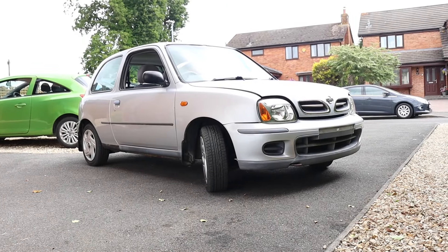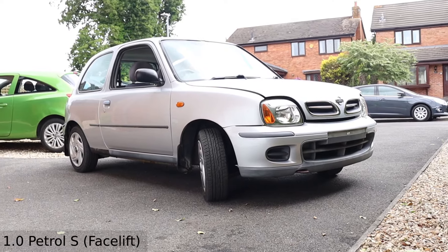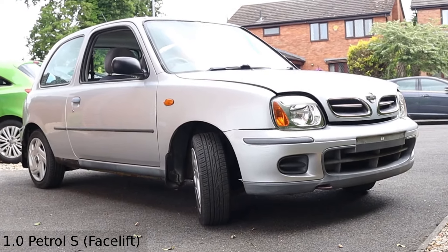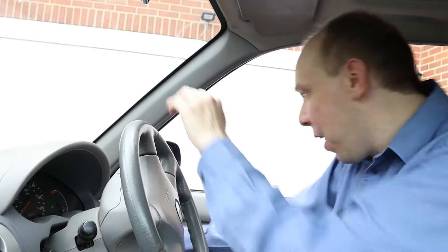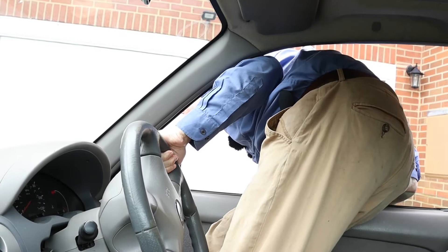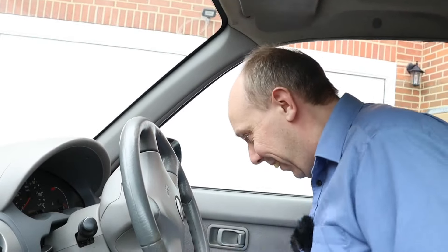Hello there. In this video, I'll show you how to replace the front wing on a Nissan Micra K11. This may be necessary if it's rusty, dented or scratched — and in my car's case, we have two out of three. Welcome to Car Spy TV.